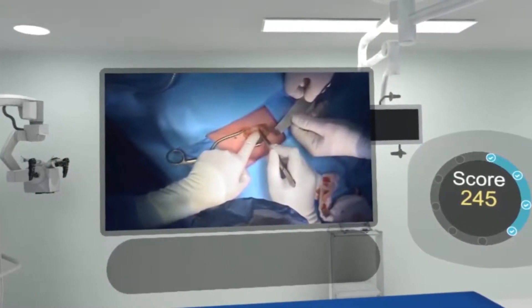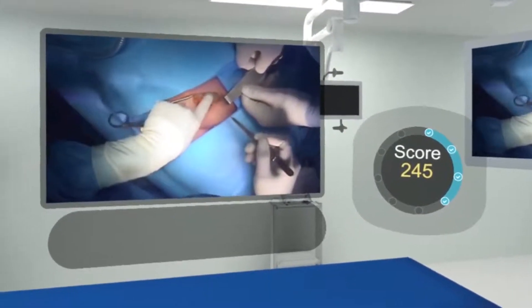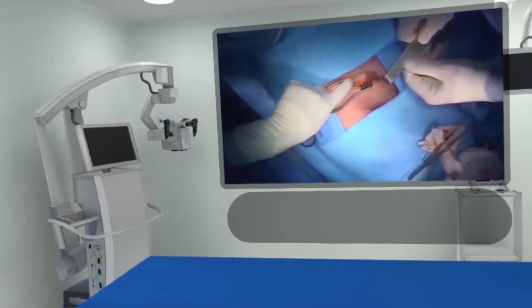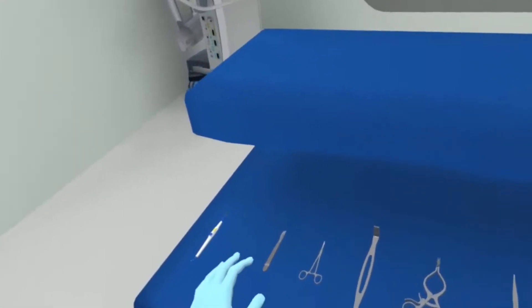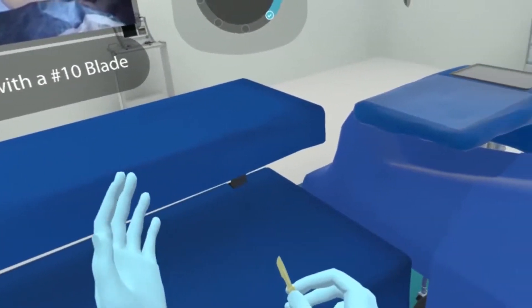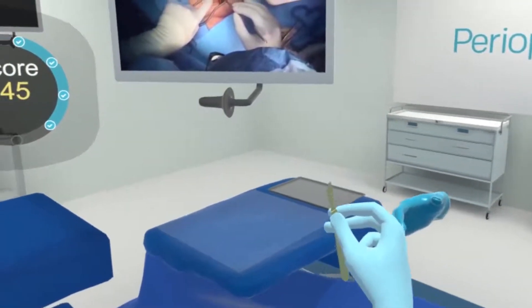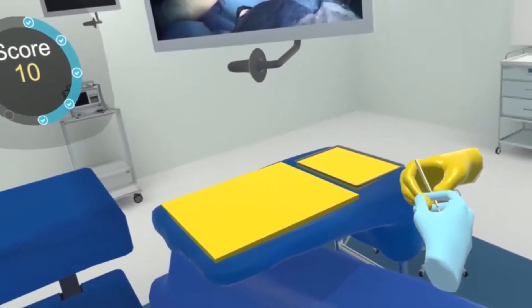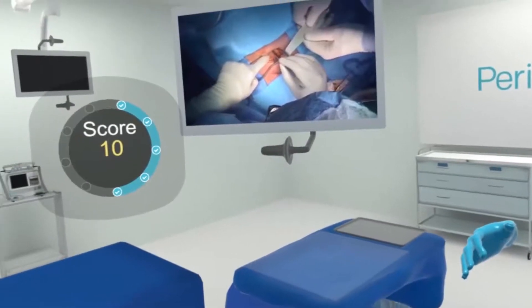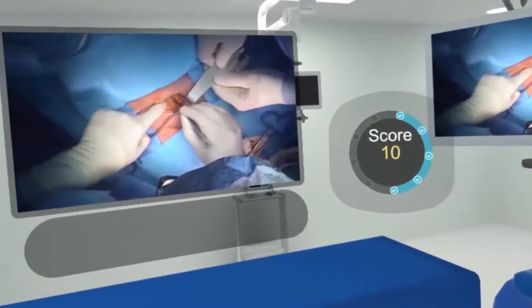We are now cutting through the external oblique muscles. Number three scalpel with number 10 blade. This one I'm going to hand directly to the surgeon's hand, so it should be incorrect. You can see how it turned yellow — it's the correct instrument, but because I handed it directly to his hand.